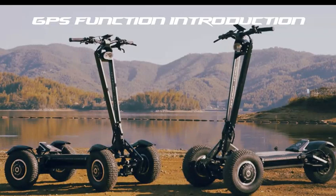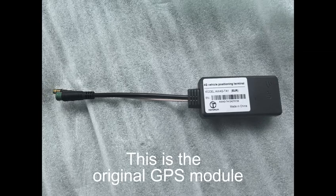GPS Function Introduction. This is the original GPS module.